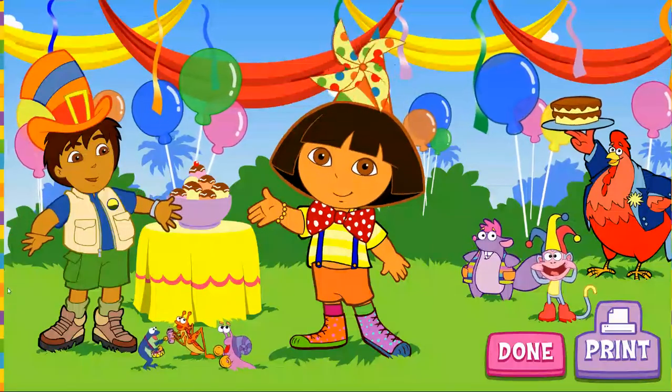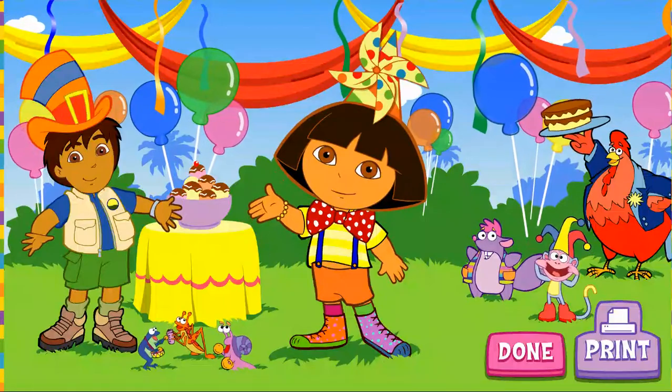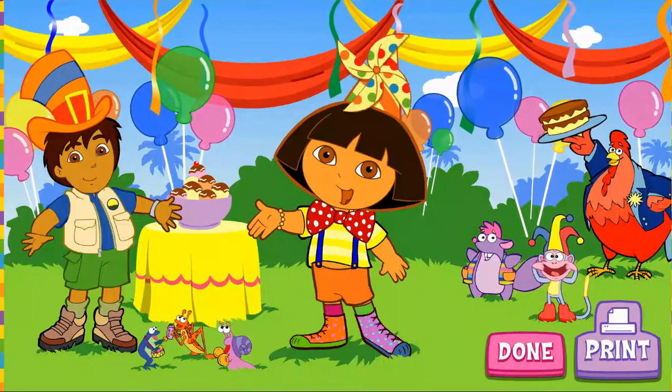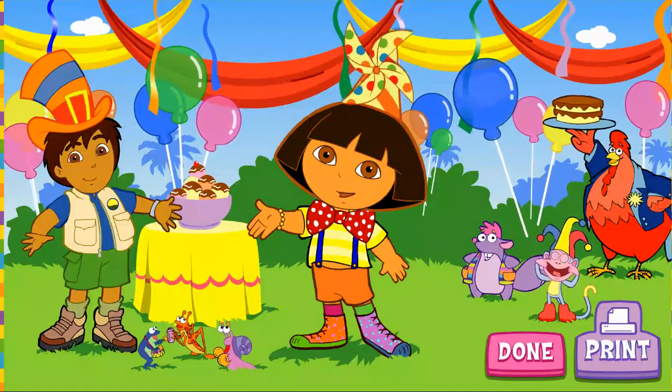Wow, Dora! That sure is a silly costume! And this is a great fiesta! Thanks for picking out my super silly costume!